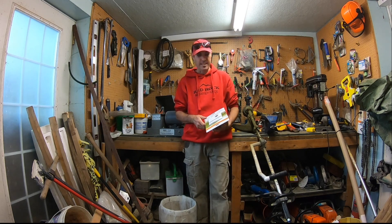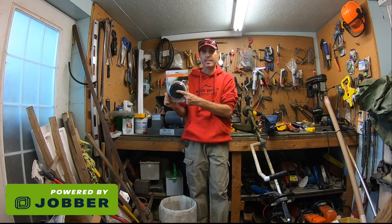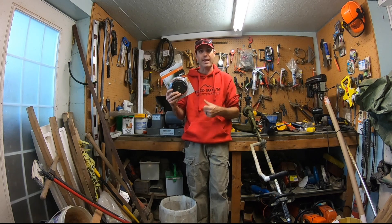Alright guys, it's Scott here from Red Rock Maintenance and today I'm going to show you how to install the Stihl AutoCut C26.2 speed feed head on the trimmer.